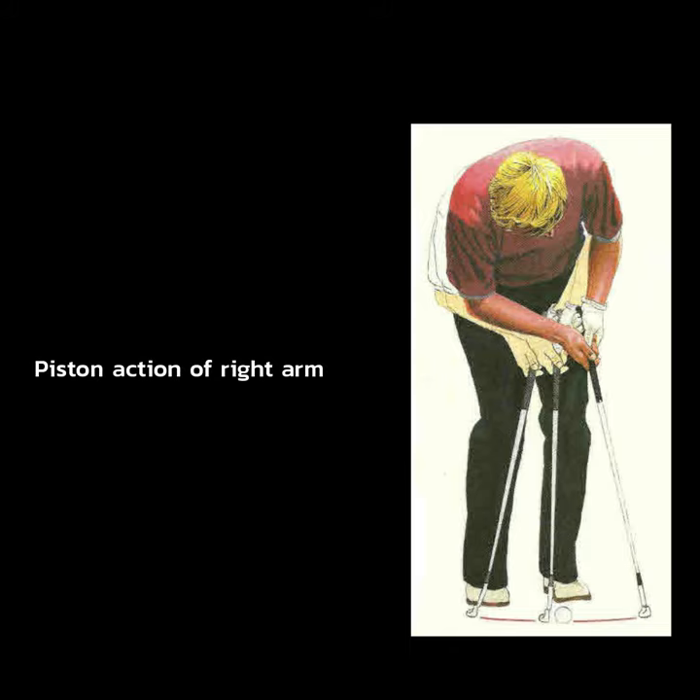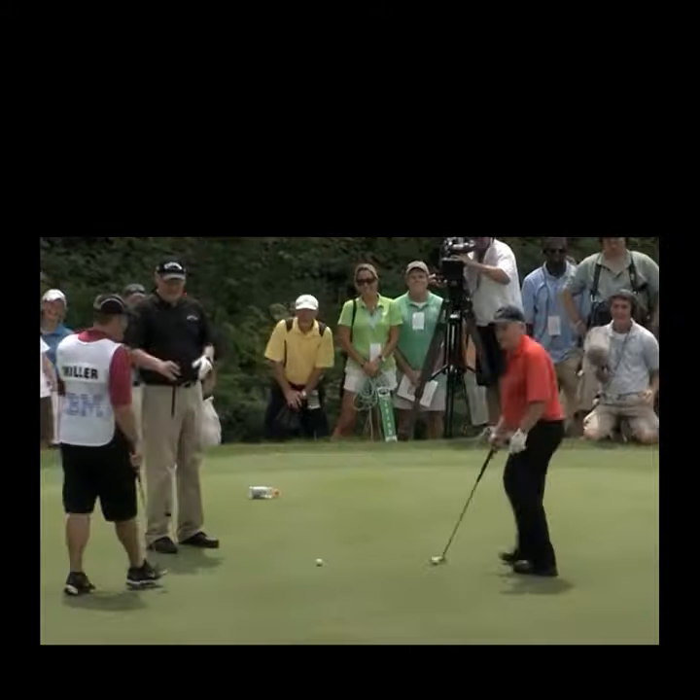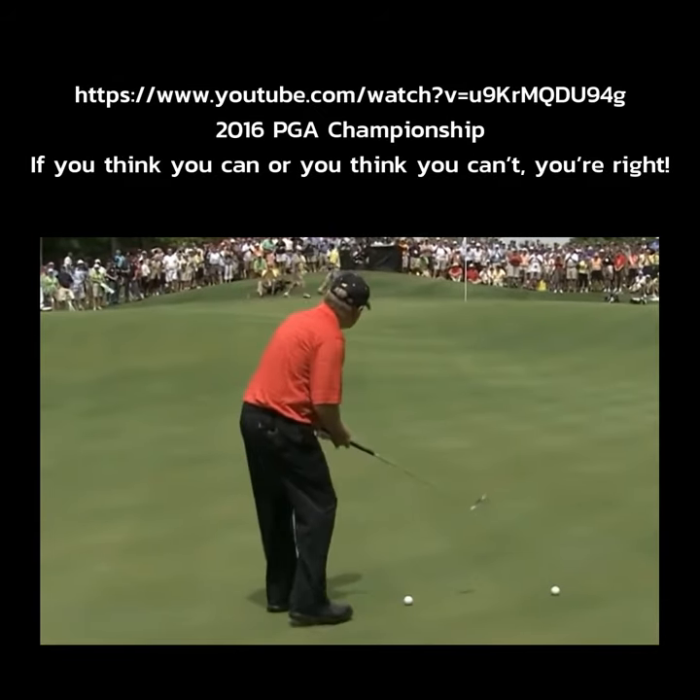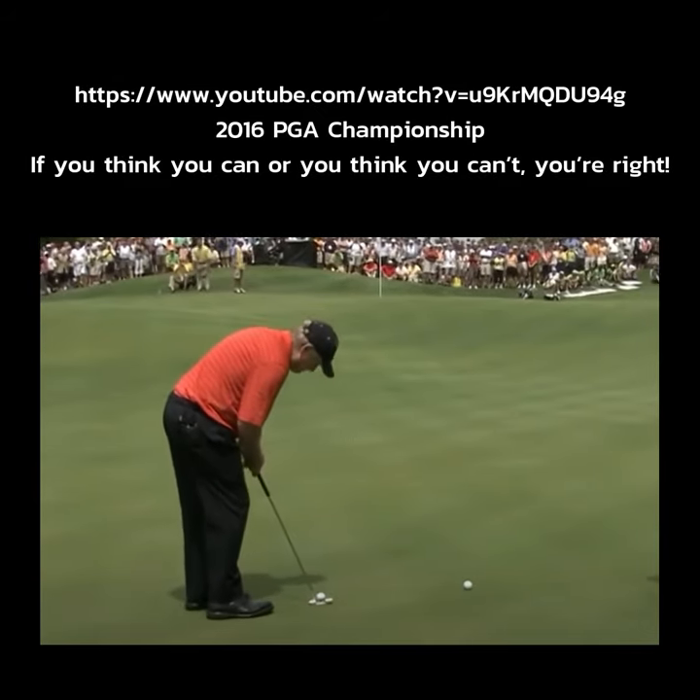Jack used a piston action of his right arm. Show me how to do it.